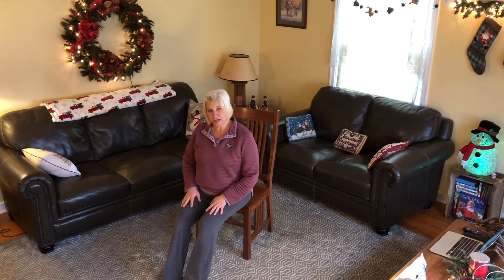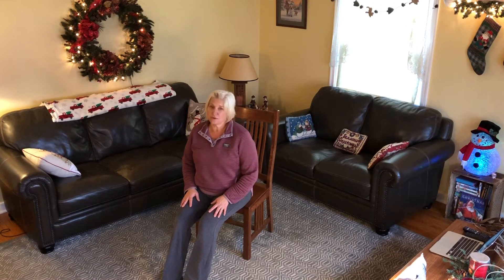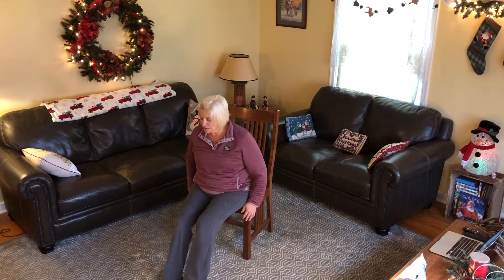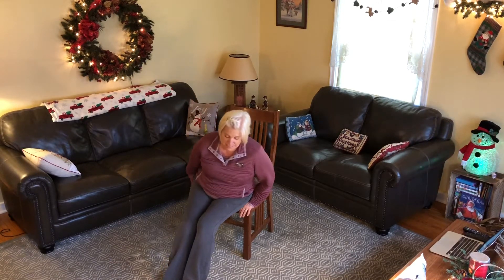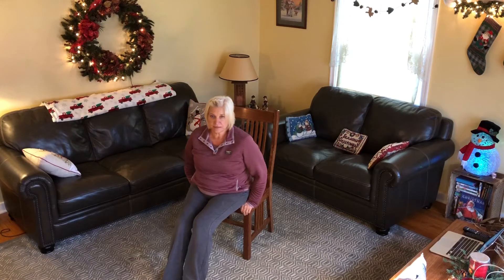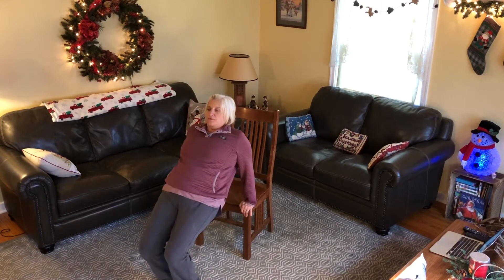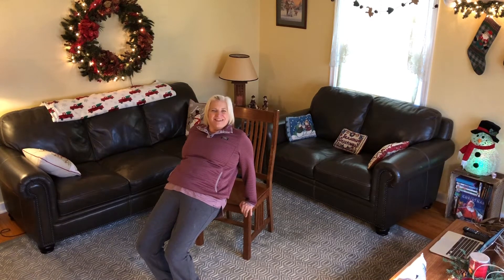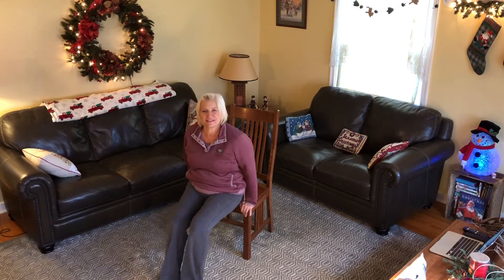If you can't do it in the chair, feel free to lay on the floor and lift your bottoms up — you can do it that way, just like we do in gym class. Here we go, let's do it one more time. Hands on the seat of your chair, and up: 1, 2, 3, 4, 5, 6, 7, 8, 9, 10. Nice job.